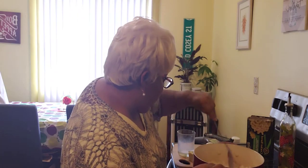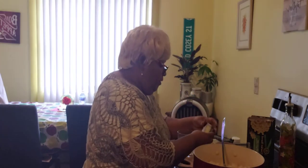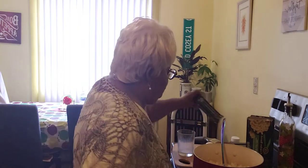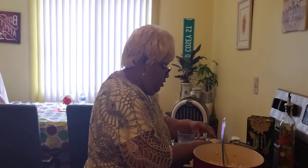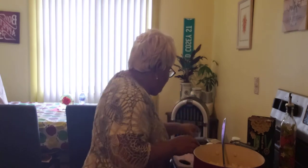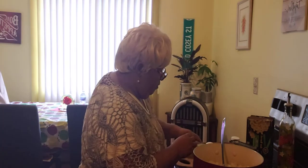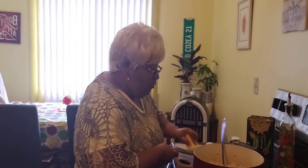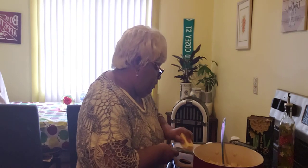Over here I have some white cheddar cheese that I am going to put into my macaroni and cheese with the milk and butter. I am going to grate this cheese up and put it into the pot.